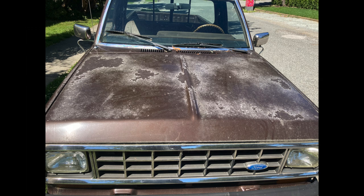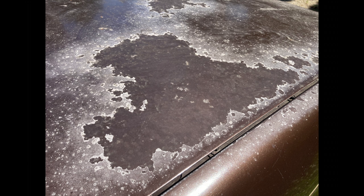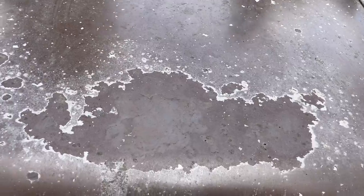Check it out — it's not the paint that's damaged, it's the clear coat over top of the paint that's been destroyed by ultraviolet light.